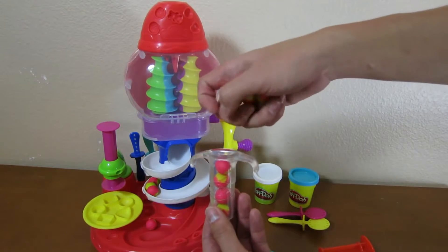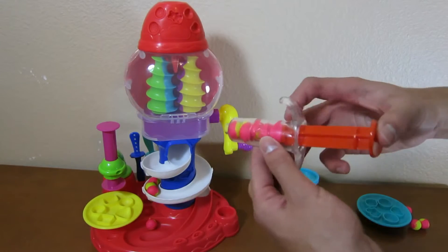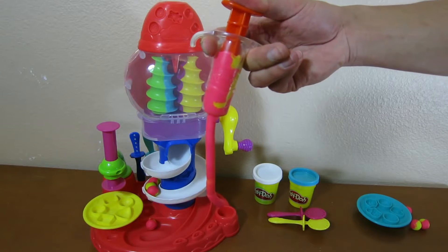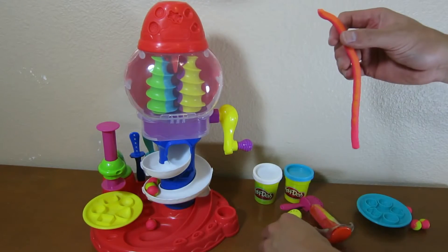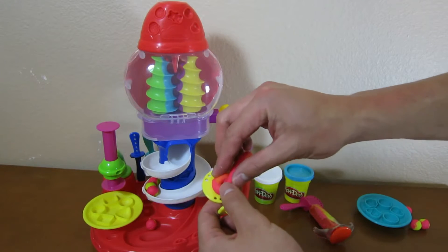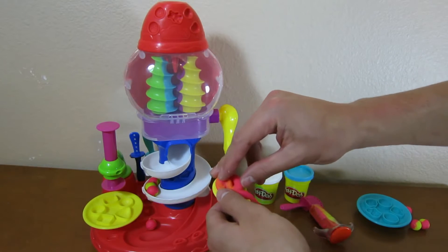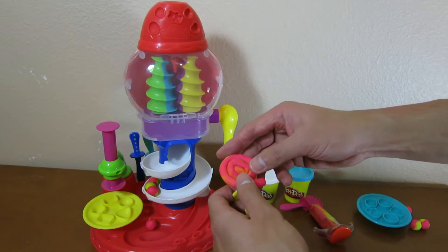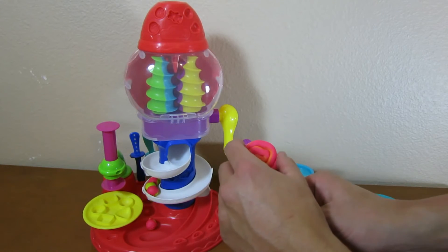Now it's time to make our other lollipop. Squeeze down with the tool, and grab your lollipop stick and twirl it around just like before. Doesn't that look good?